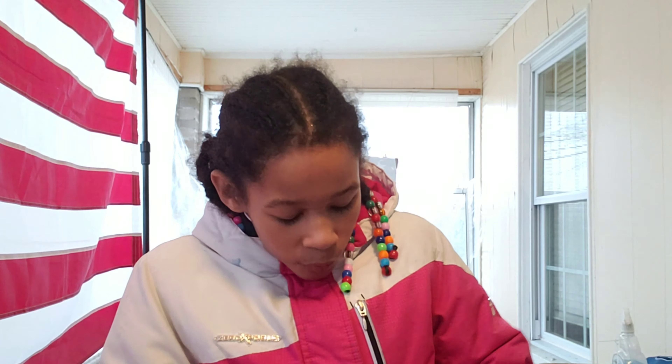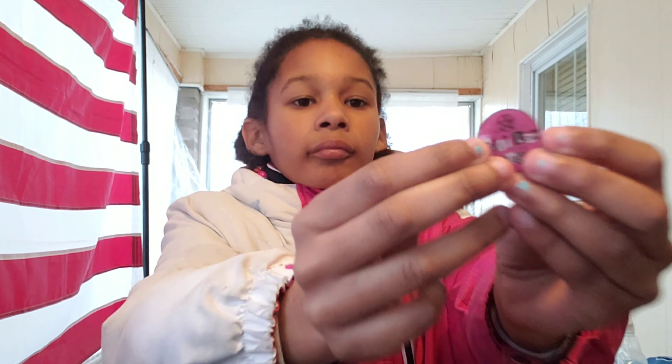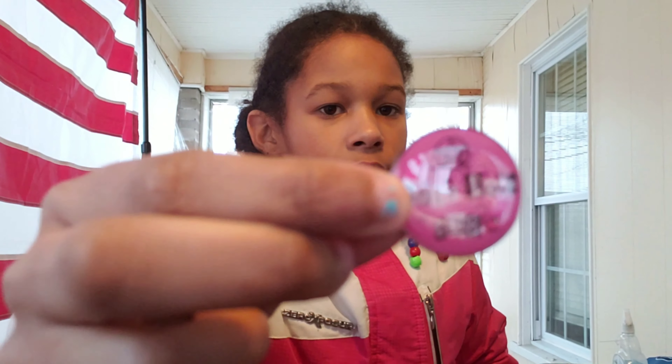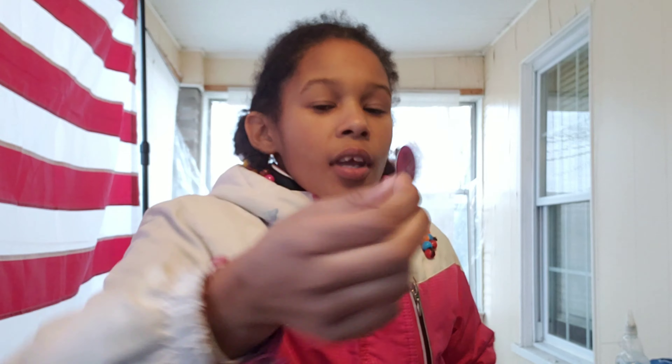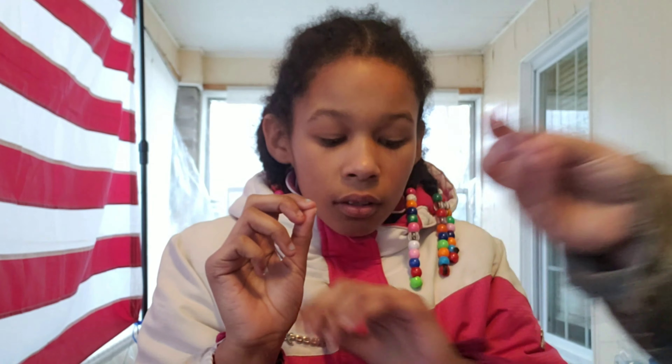The Witch's Casket comes with a pin every box — they have their own little exclusive pin. I am obsessed with pins. It's got the pentacle on it.